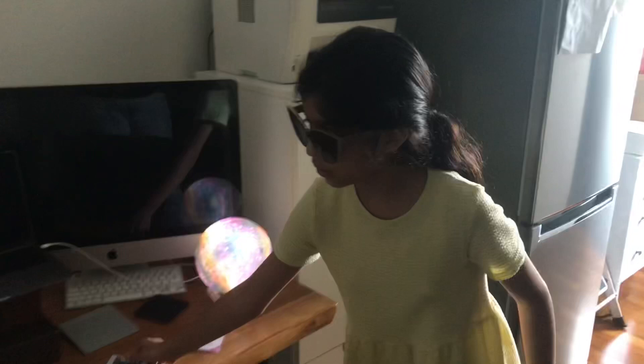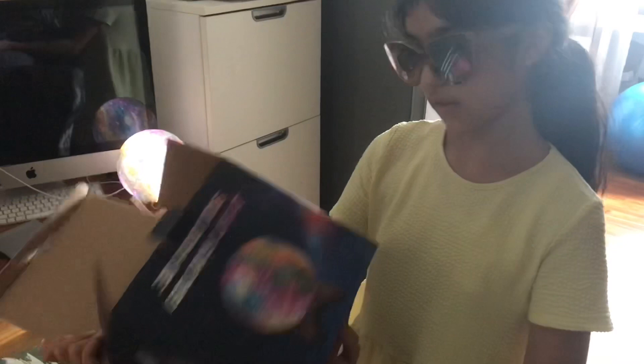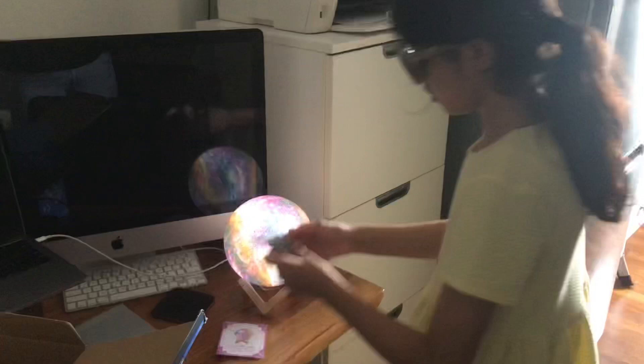If you want to buy one, find something similar to this. The picture when you buy it online looks something like this. You have to buy it online. Here's the user manual, and yeah, that's it.